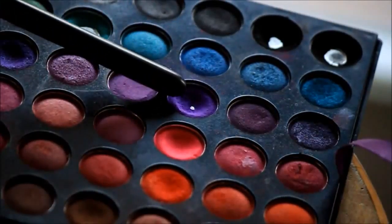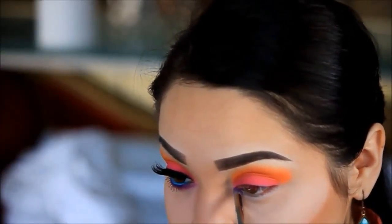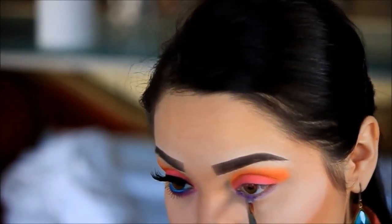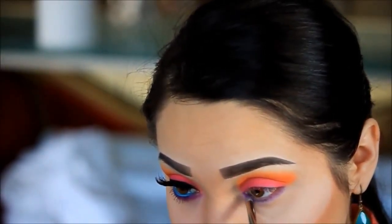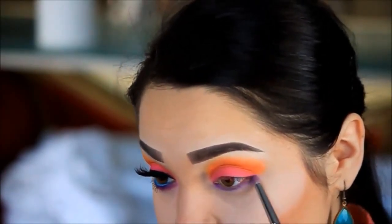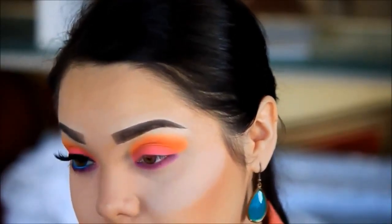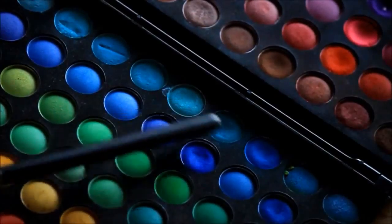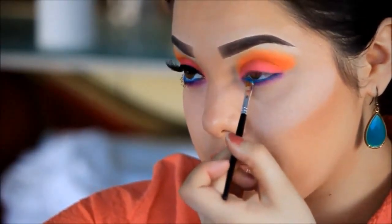I'm grabbing this dark purple and I'm just going to apply this underneath my eye. I'm going over the purple using the hot pink I used on my lid. Then I'm going to be using two blue colors and I'm just going to apply this color on my waterline.